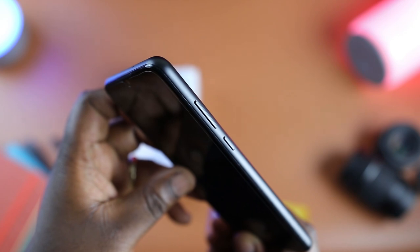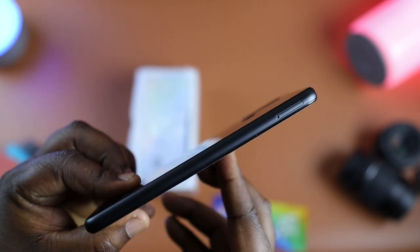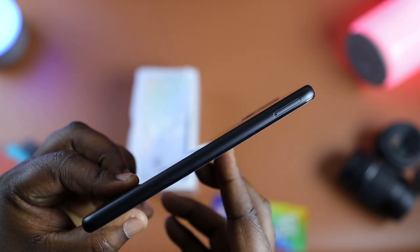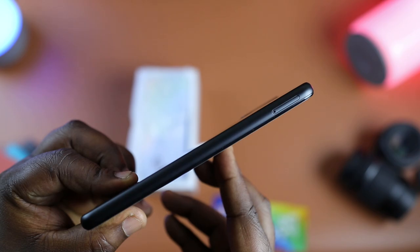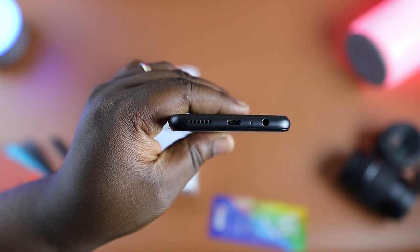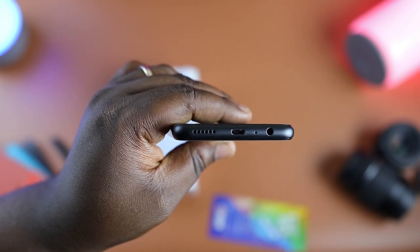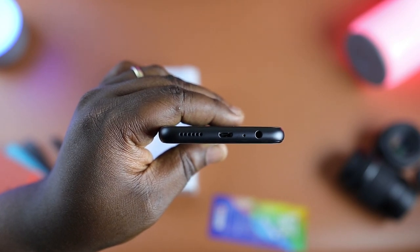You have the volume and power buttons to the right and they're quite clicky. On the left is the triple SIM slot bay that houses two nano SIMs and an SD card slot expandable up to 512GB. There's also a noise cancellation microphone at the top of the device, and at the bottom we have the 3.5mm headphone port, a microphone, a micro USB charging port, and speaker grills.